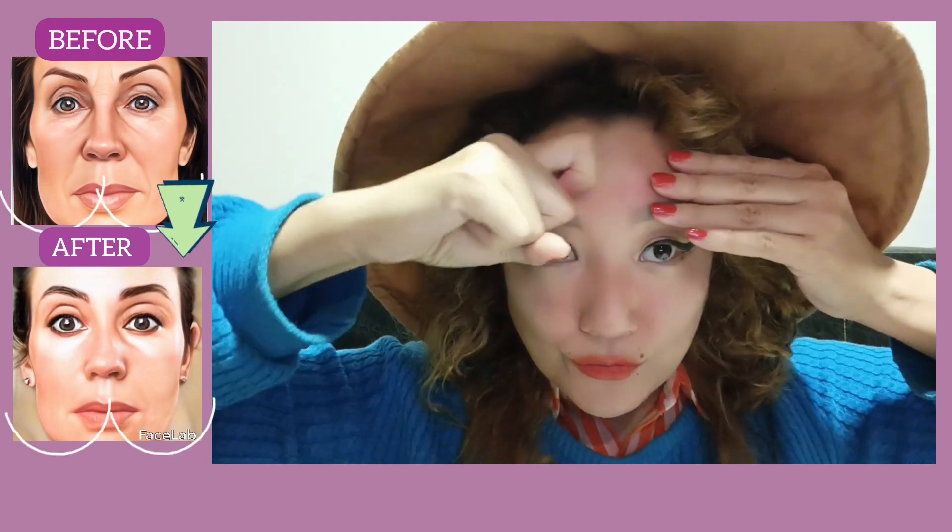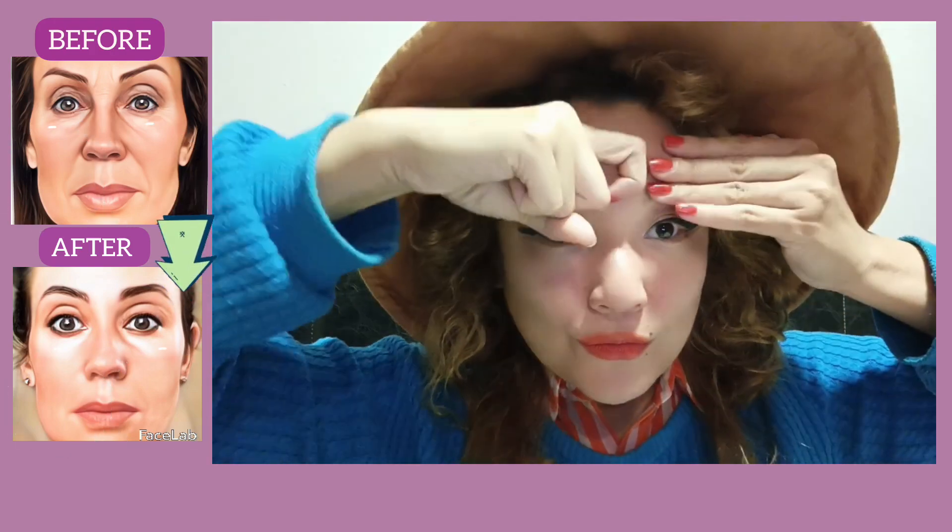For best results, do all exercises regularly — about 4 times per week.